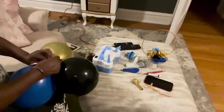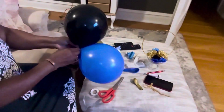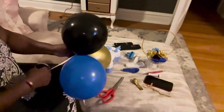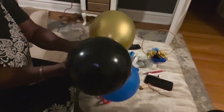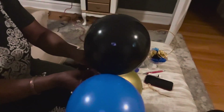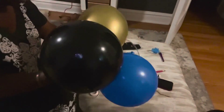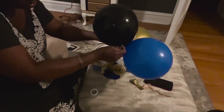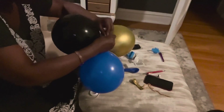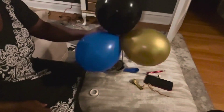With the little kit I purchased for the balloons — which came with ribbon — I used the ribbon to tie all three of my balloons together. I then used this little clip, clipped them all together like so, and then added them to my ring.